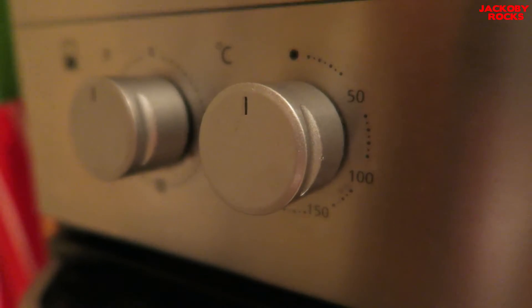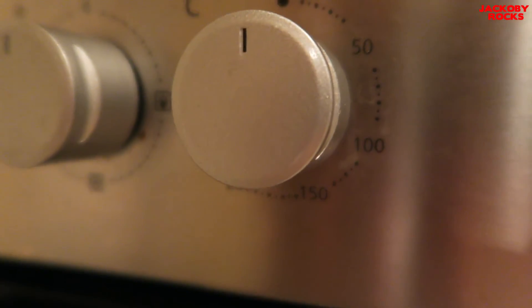Now we've washed our hands, let's get cooking. First, you need to preheat the oven to 180.